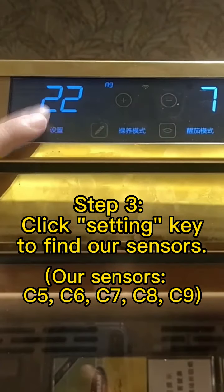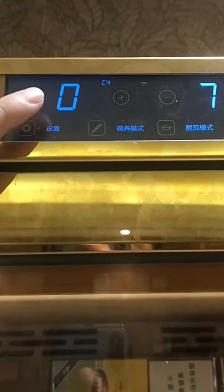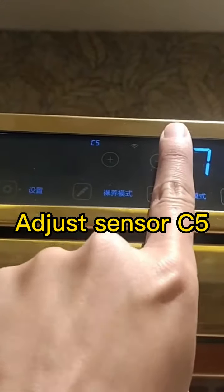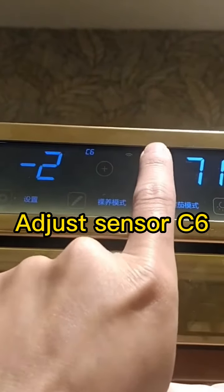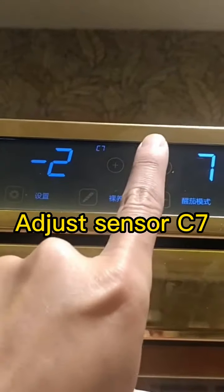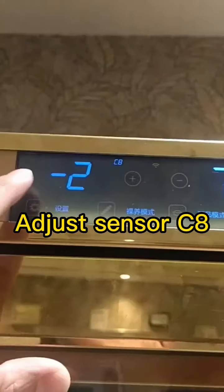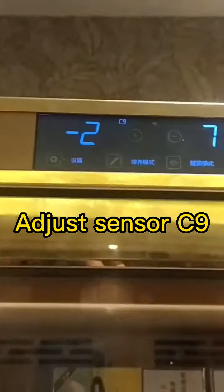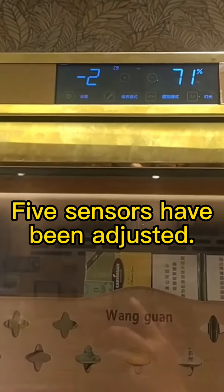Our first sensor will be C2, then C5. Let's set C5 to minus 2, and then C6 to minus 2, then C8, and finally C9. We have now set the sensitivities of our five humidity sensors.